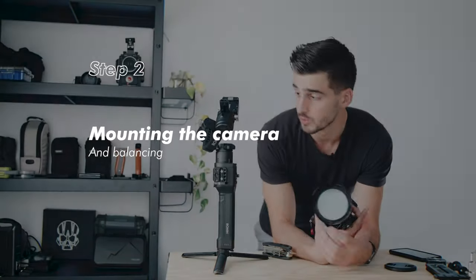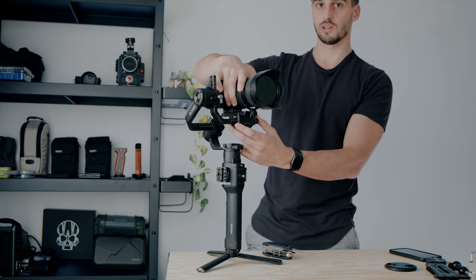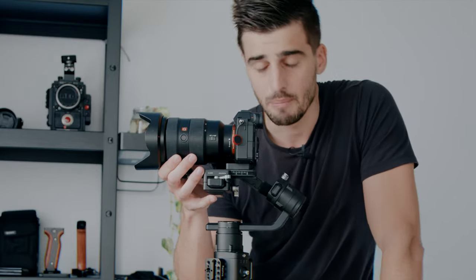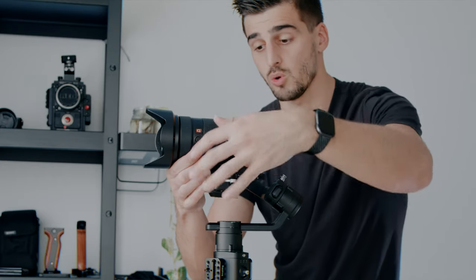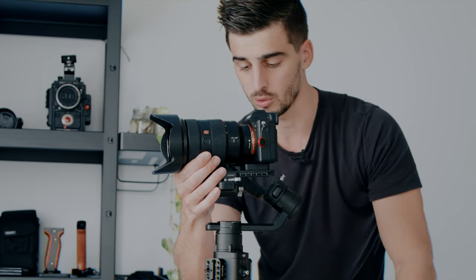With the camera ready to shoot, we are going to slide it into the gimbal. Make sure the safety stop is on. My technique when I balance my gimbal is I always start with the locks and axes closest to the body of the camera and work away from the body. So I'm going to do front-and-back first, then tilt, then roll, then the last axis. Just do them one at a time — don't try to do them all at once.